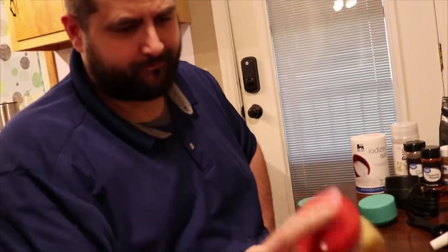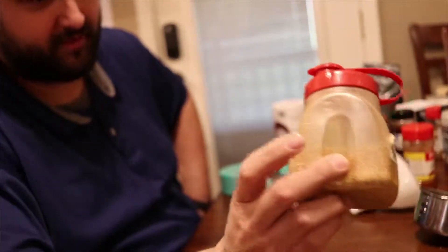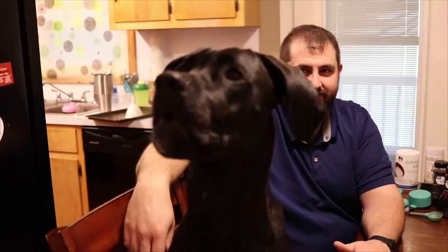Shake it up real good when you're done. You should get a hint of coffee, you'll get cumin for sure — taste it if you want to, it's going to be a good rub. All right guys, this has been Andy and Dylan with Not Just Cooking — y'all have a good day.